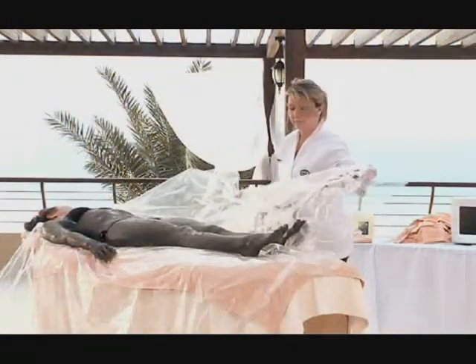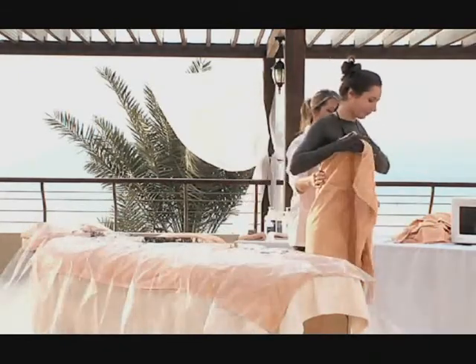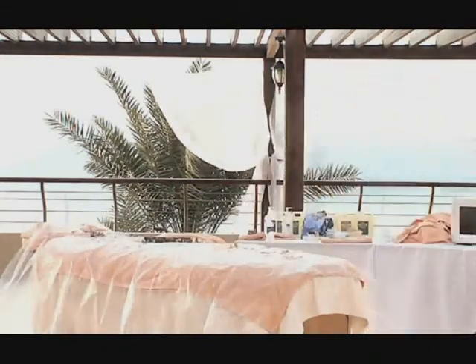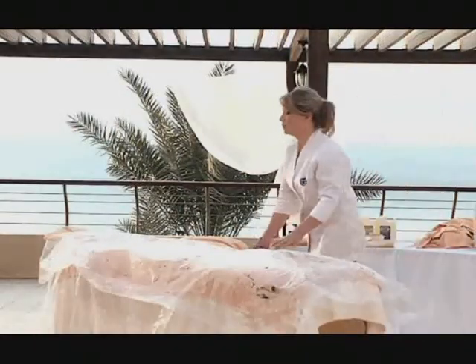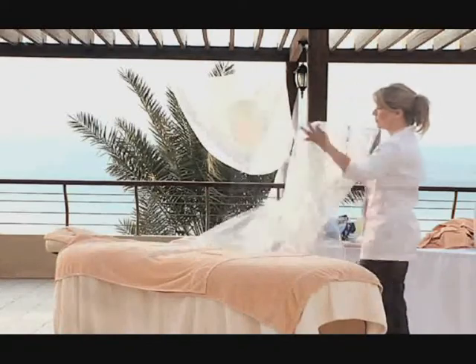After 30 minutes, unwrap the client and guide him or her to the shower area. While the client is showering, remove the used plastic sheets and prepare the bed for the after-care treatment.